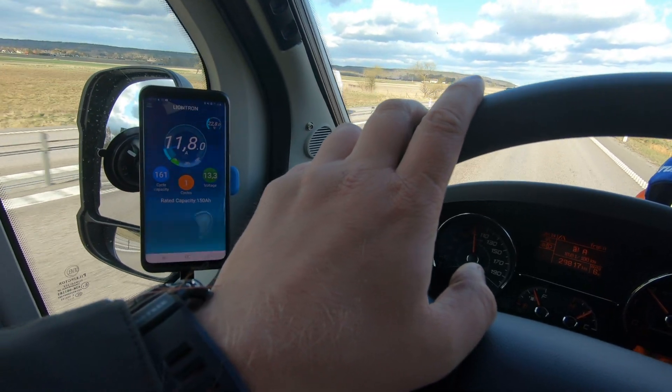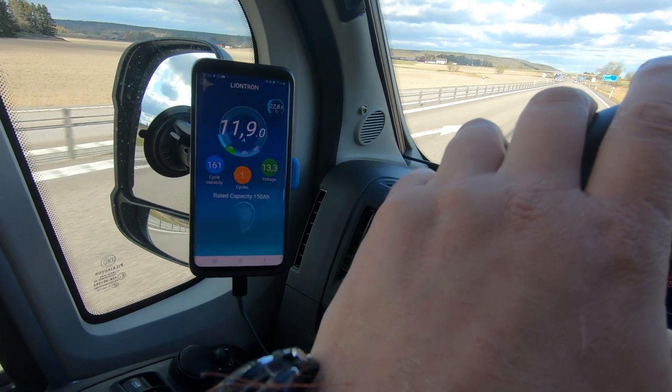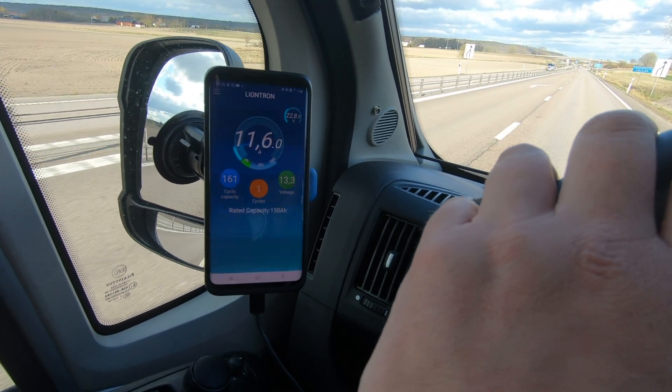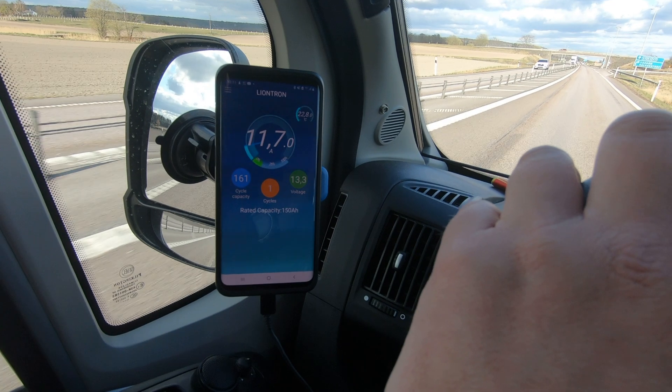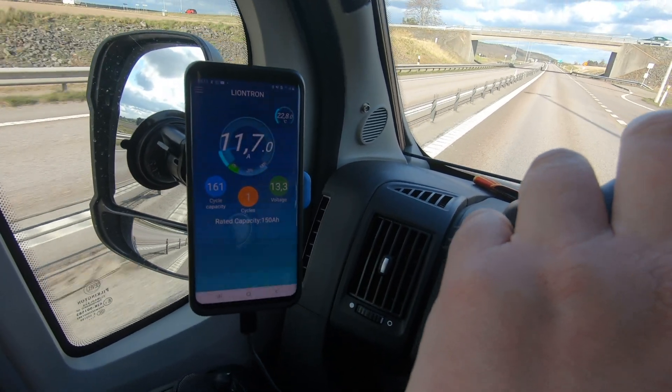I'm testing how the lithium battery is charged by the alternator while driving. It started at 15 amps, then after a while dropped to about 12 amps. At idle it dips down to 10 amps. That's not really optimal. After more testing it seems that a DC-DC charger — a battery-to-battery charger — is the medicine needed for the next upgrade.